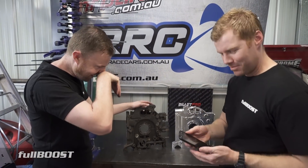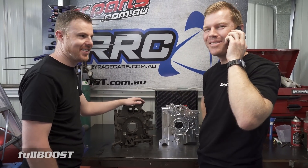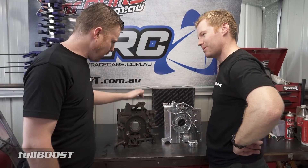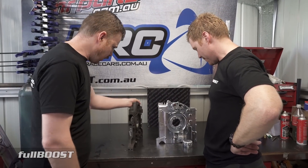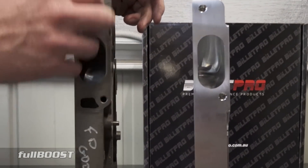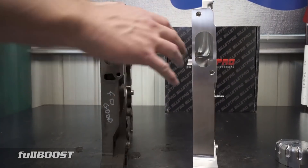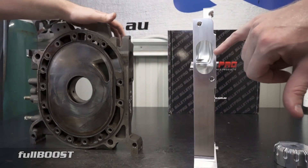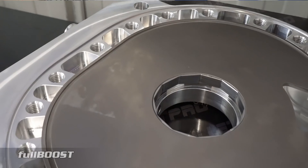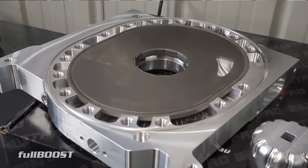We've got the upgraded stationary gear. You'll see here that the port is bigger on this — that's only because this is an FD plate. If this was a factory Cosmo plate, the port would be the same size. The Cosmo port is slightly larger than the FD one. So there's nothing in this plate that is designed to create horsepower.